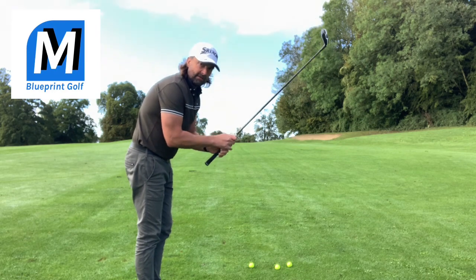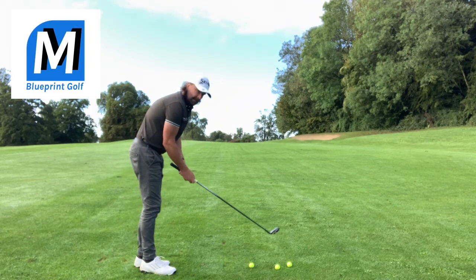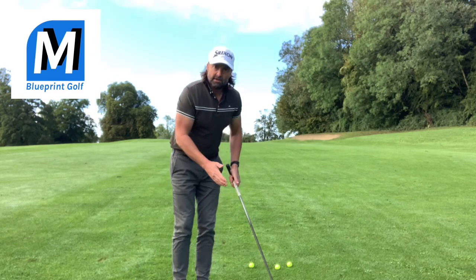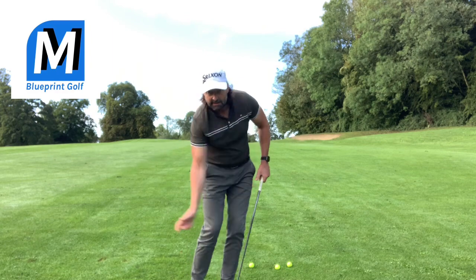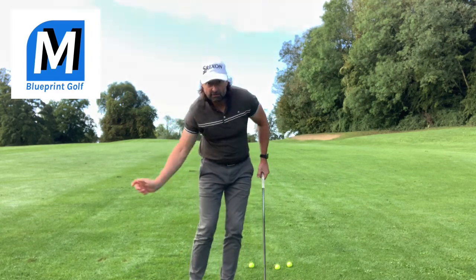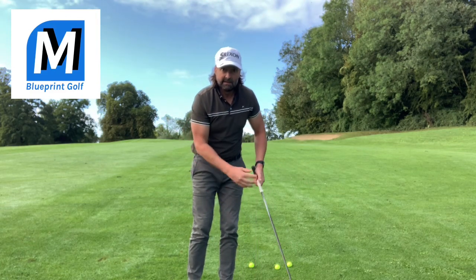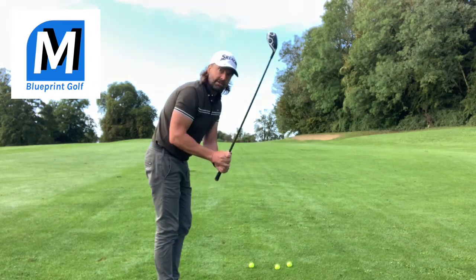Now grip right down the handle. And if you've done my nine iron drill, the nine iron drill is basically that little stance — back to halfway, commit through. It gets you the feeling of synchronising your arm swing with your body rotation to help you get the strike back. So start thinking about that action. That's the swing you want, except we're going to do it with our hybrid.